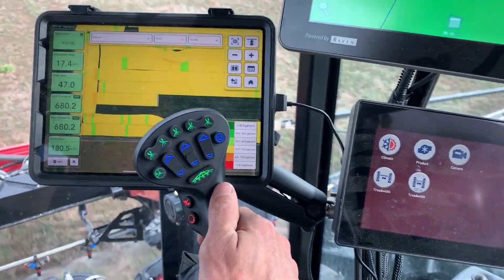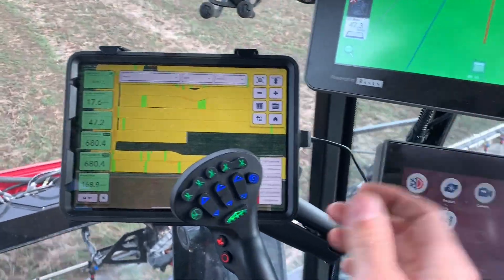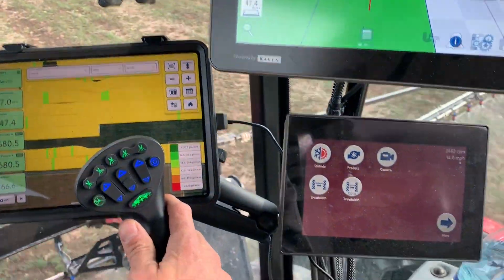This whole system is all set up ISO so the sprayer and the Raven are seamlessly hooked together, which is really cool.